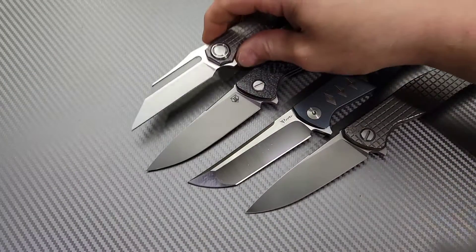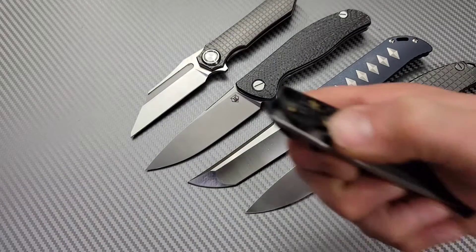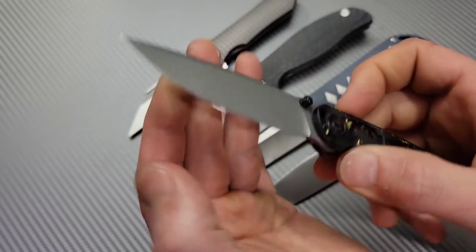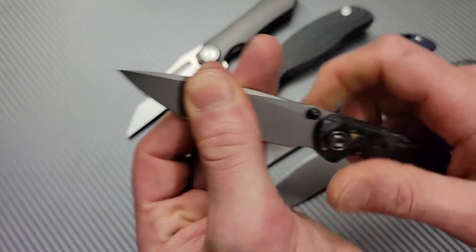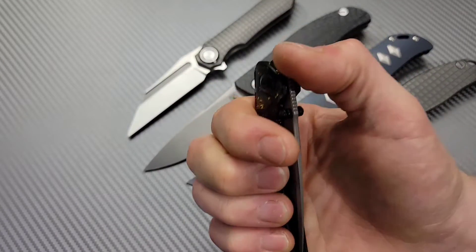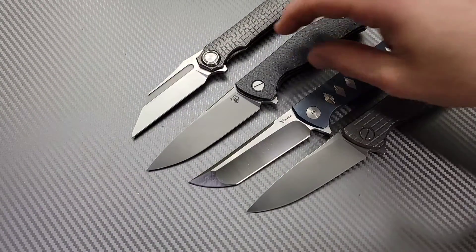There are times where we get knives and they have a little bit of play. I just had one the other day — that was a Civivi. Maybe it wasn't tight from the factory, but all I had to do was just do a little turn of the pivot. It hasn't come loose since. My guess would be that the temperature changed a little bit and it just needed to be tightened a little bit.